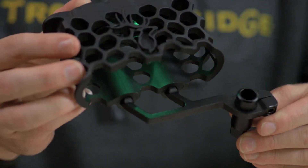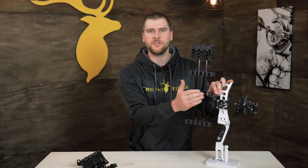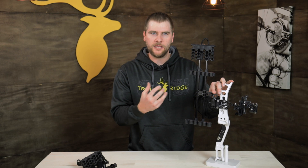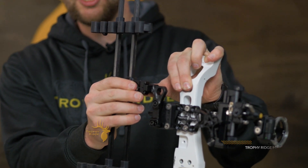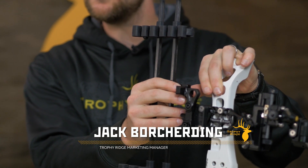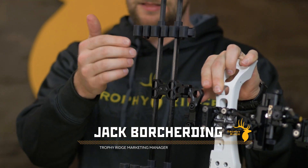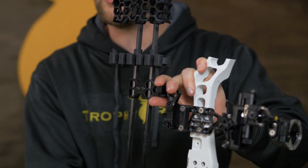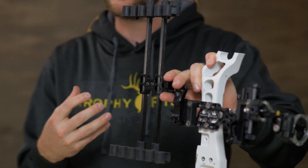One feature I really like about these quivers — specifically on the one-piece — is that we give you the adjustability so that it's going to fit your bow however you like it and give you a better feel. You've got horizontal adjustments to bring that quiver closer to your bow or farther away depending on how you want it. And not only the horizontal adjustments, on the one-piece you're able to slide it up or down to get some other adjustment to make that bow feel a lot better in your hand.